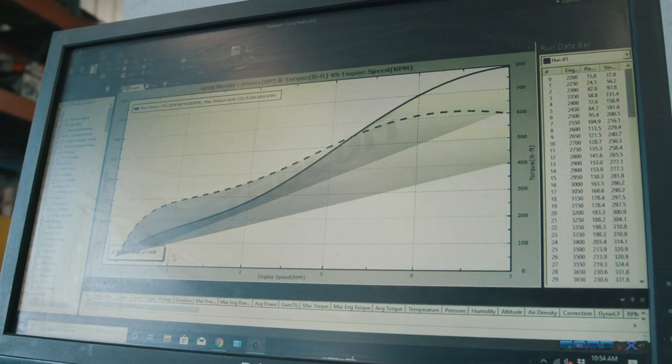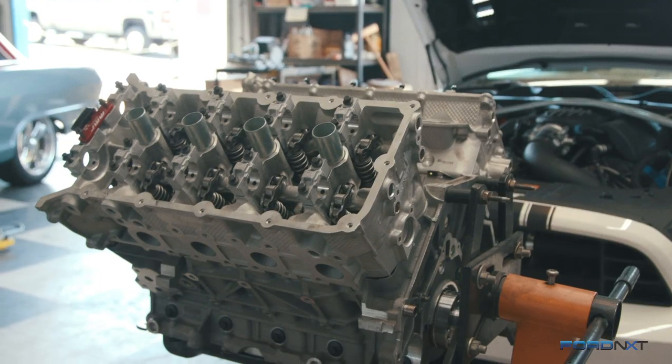Four overhead cams allow you to rev this thing out a little bit farther than some other engines. Yeah, that's the benefit of the dual variable valve timing — it just makes a lot of power on the top. You'll see that they don't make as much torque like an LT motor, but they'll make a lot more horsepower.